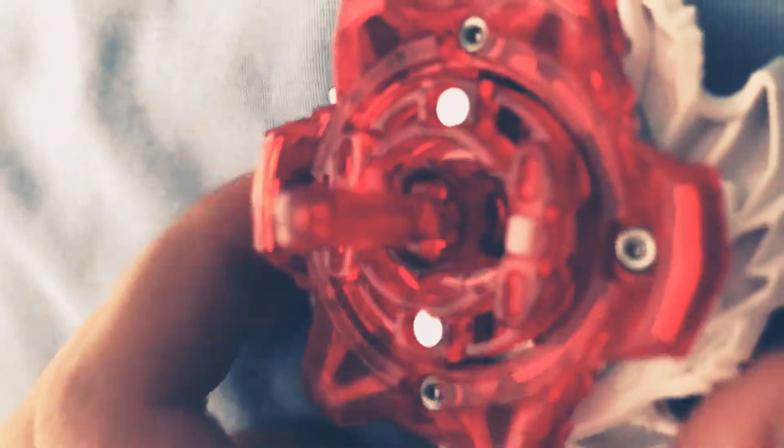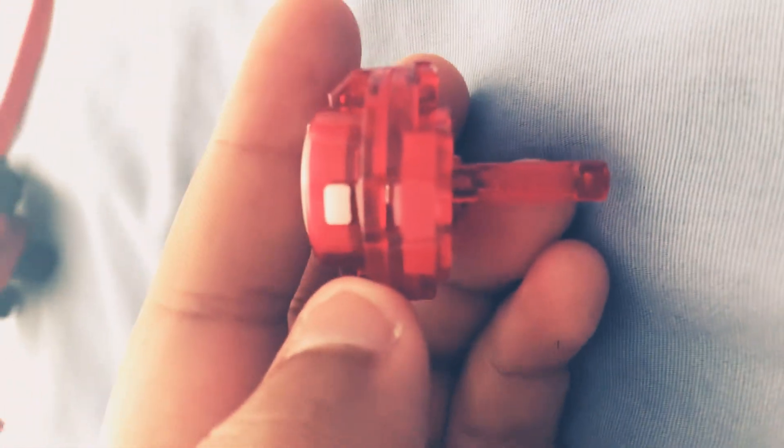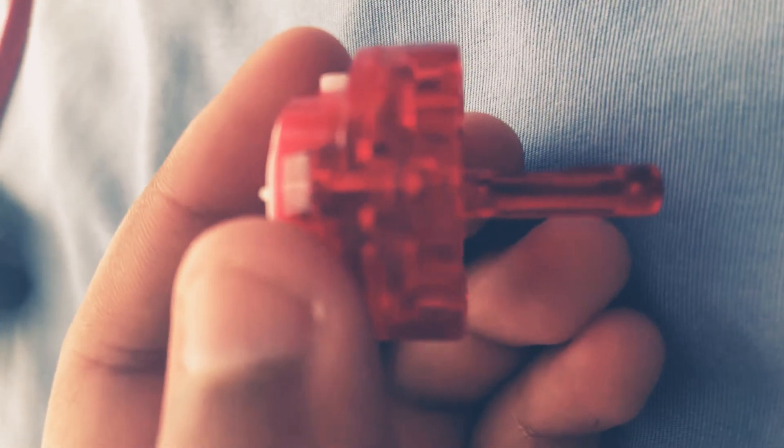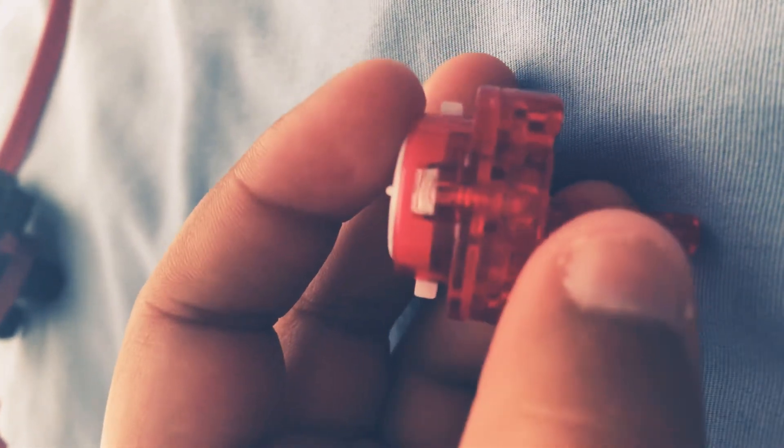This is how it looks. Now the arrows — where I was talking about the arrows — try to focus this. It's not focusing. You'll find the arrows right here. I'm trying to focus it because it doesn't want to focus. You can kind of see it, but it's facing down. The arrow's right here, right by the screw.